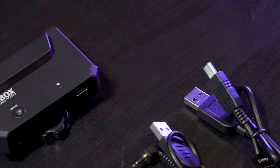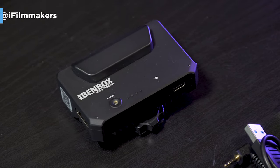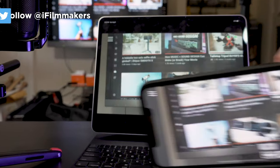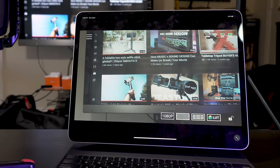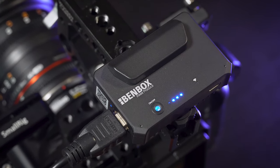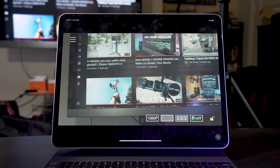Hey guys, Blake Calhoun, and this is the Binbox, which is an affordable wireless video system that works with smartphones, tablets, and even some computers. Simply put, this sends a wireless video signal to your device — your smartphone or your iPad — and that way you can use it as a monitor for your camera.